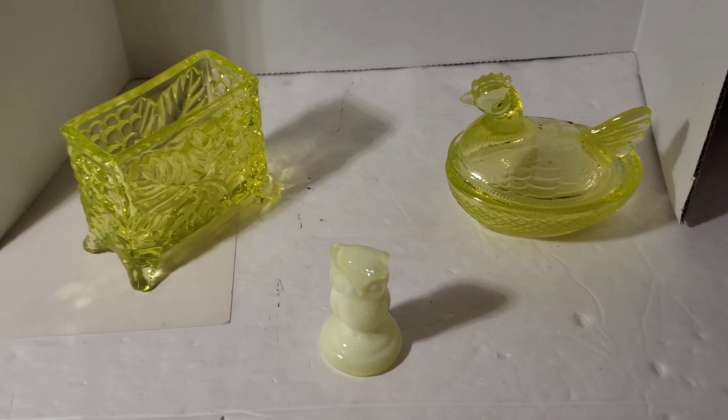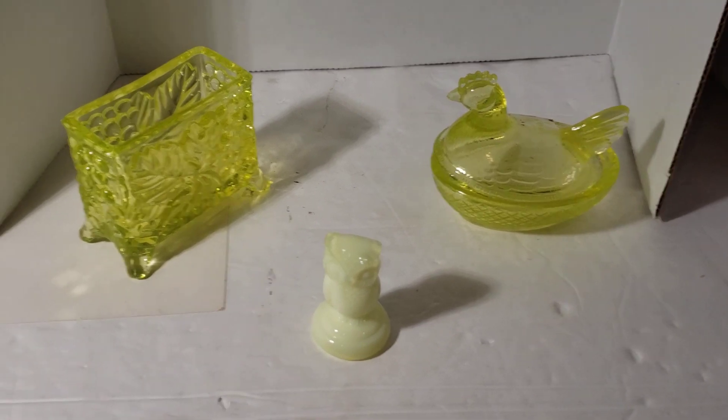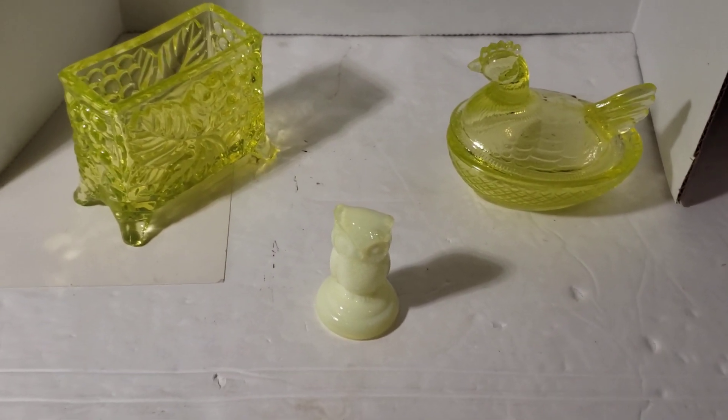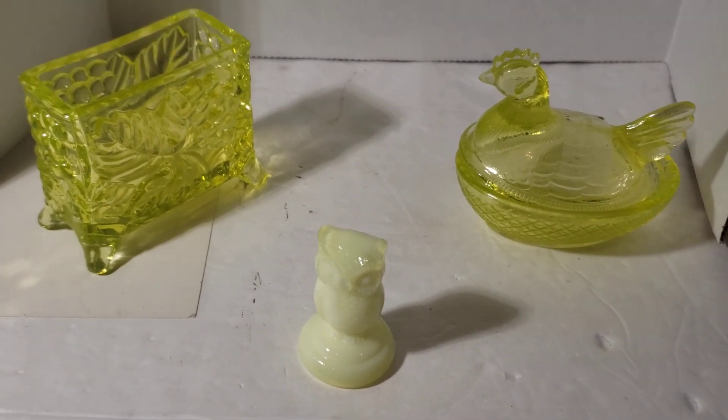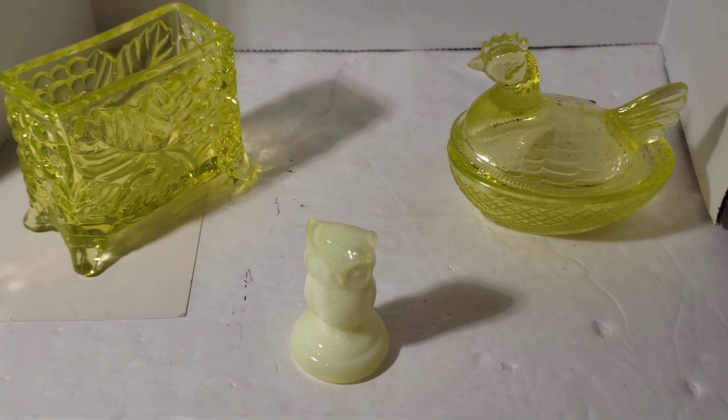Good morning — or afternoon, whatever time it is for you; it's morning for me, seven o'clock. I just wanted to show you these three little beauties I got.